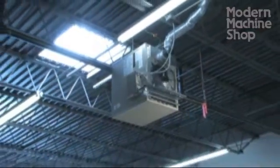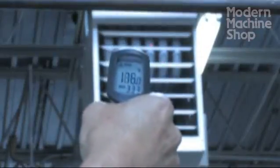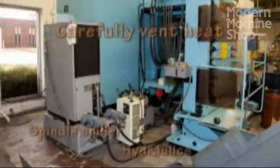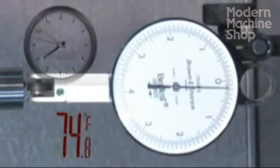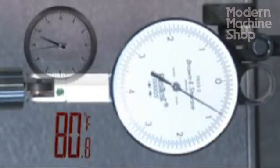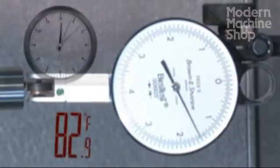Not only are heating and air conditioning needed, but HVAC vents must be directed away from machines to minimize temperature fluctuations. Pay careful attention to machine locations relative to overhead doors, chillers, hydraulic pumps, and other heat sources. In our modern world of working to tight tolerances, even a temperature change of two degrees Fahrenheit could put you out of tolerance, even on small parts.